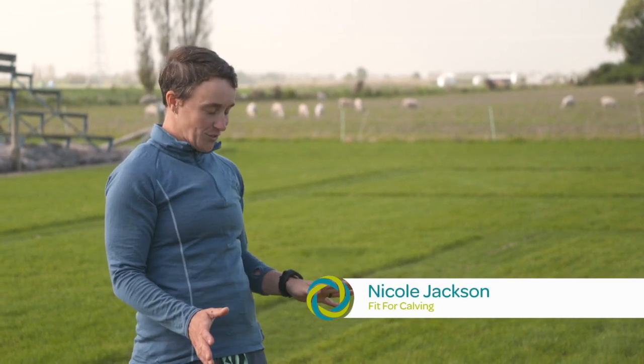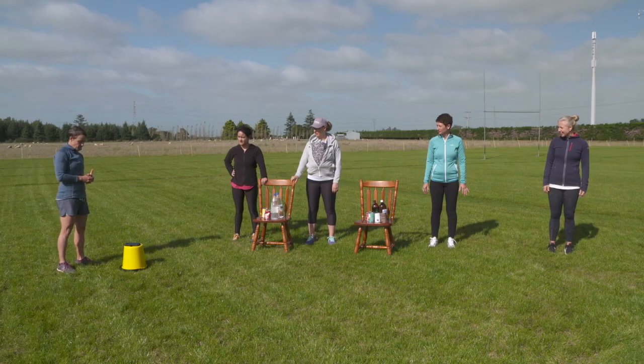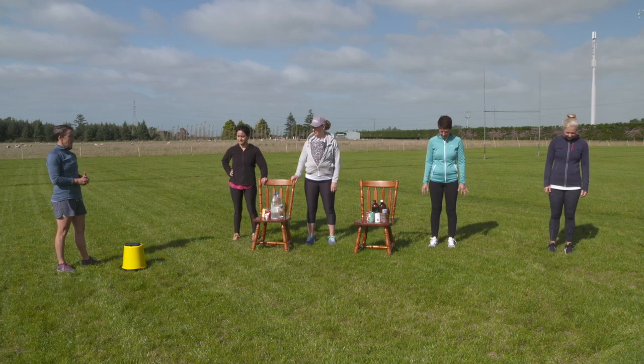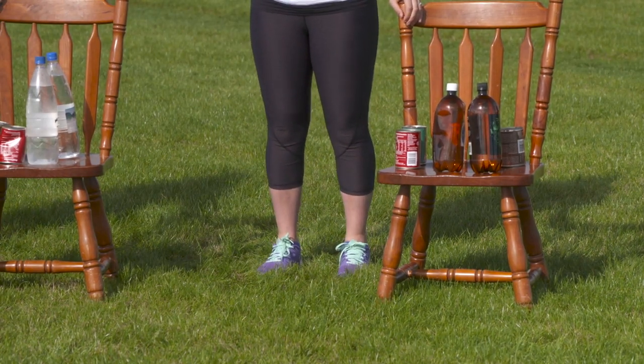Okay everyone, today we are going to do calf raises and arm circles — nice simple exercises to start off with. We'll start those in four, three, two, one. Okay, so calf raises, nice and slowly up and down.